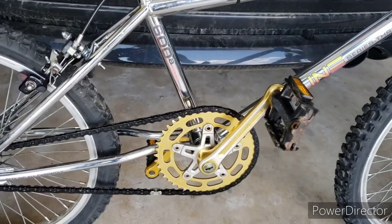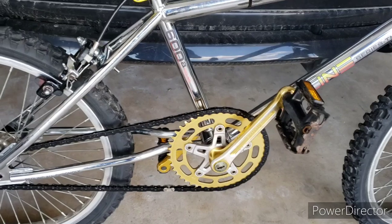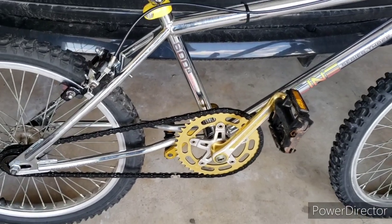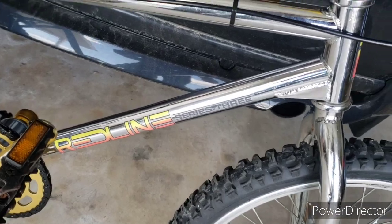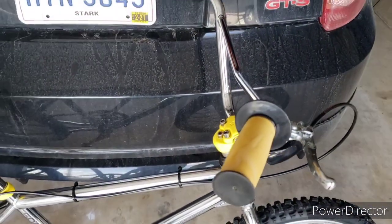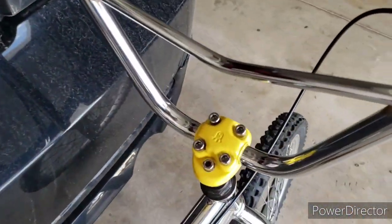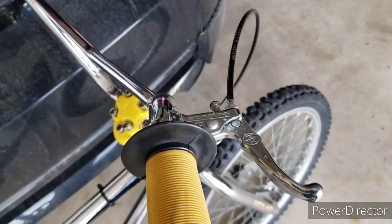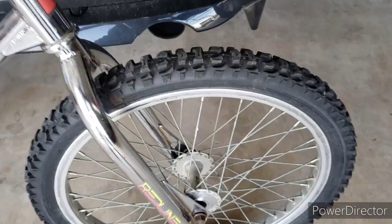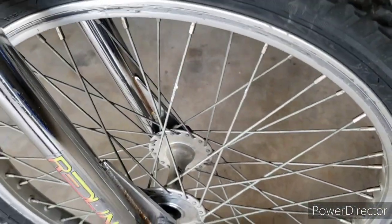It's got the super maxi crank. I've got some gold SR pedals coming. This one I'm guessing had new decals put on it. It's got the mushroom grips, a Geno stem, a Diacomp brake lever, and it's got a Reyes on it with Joytech hubs.